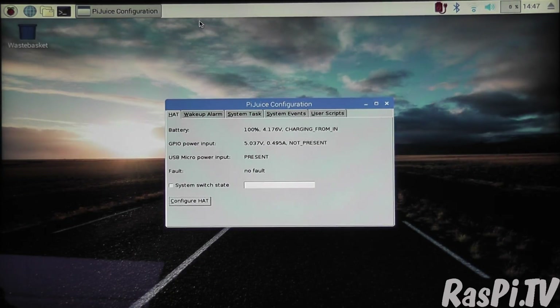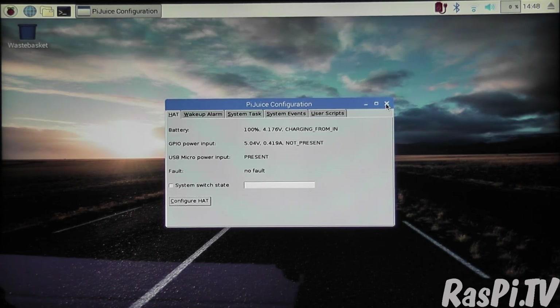So that all seems fairly self-explanatory. The system saves whatever settings you changed when you exit the program. It looks like we're 100% charged now — that took about 15 or 20 minutes from first boot on an official Pi power supply.